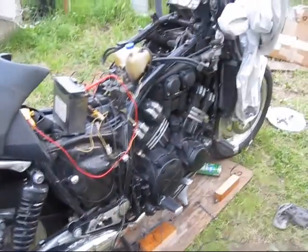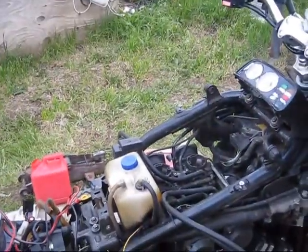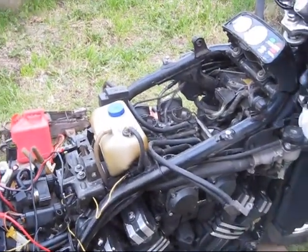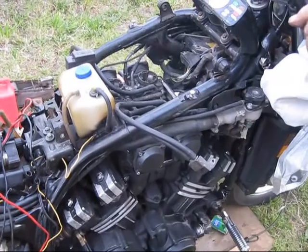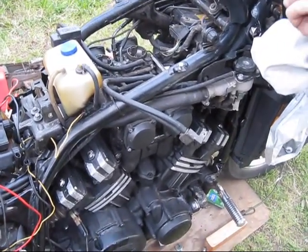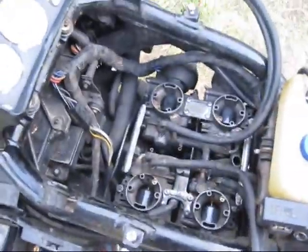I got it started with a little carburetor work — no choke.